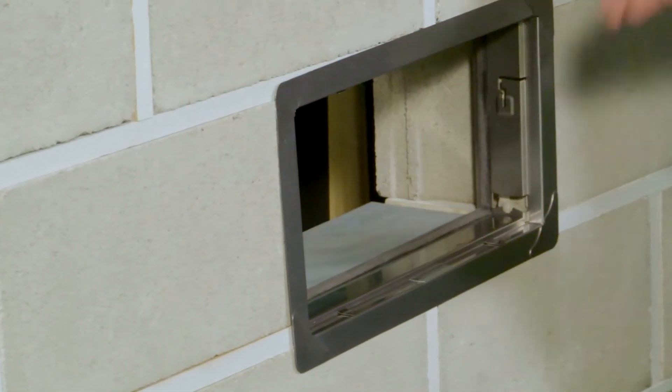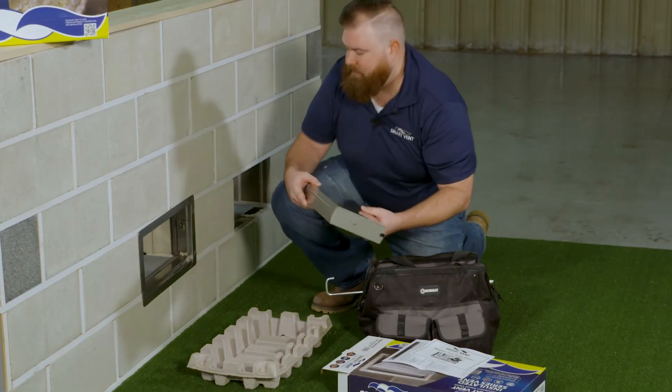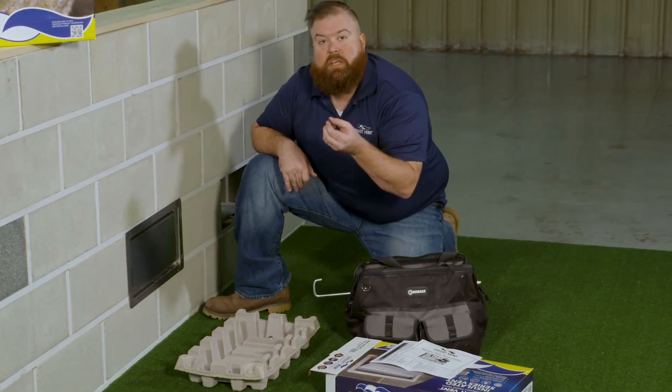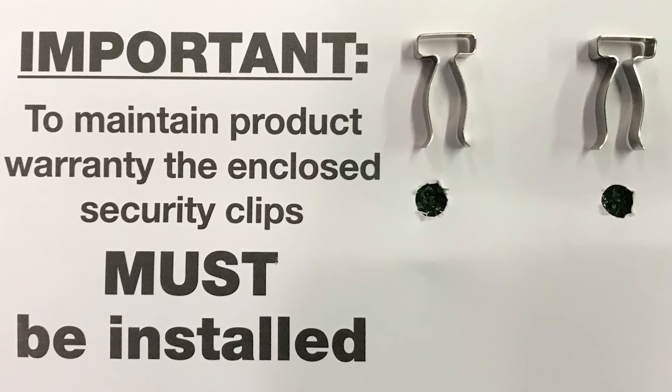Now you're going to wait about 15 to 20 minutes to allow this to tack. Once that's complete, take your vent door itself and pop it into that frame. Once you have it in there, take your security clips and a pair of needle-nose pliers and insert the security clip into the frame itself.